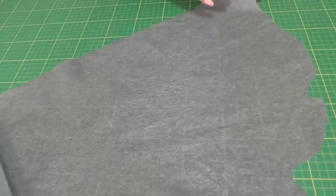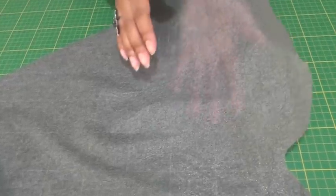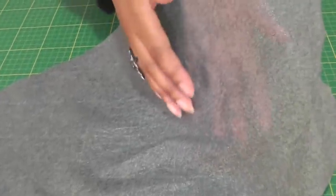We now have our crease-free fusible interfacing — the glue is still on there, it's nice and flat as it should be, and now ready for any future sewing project.